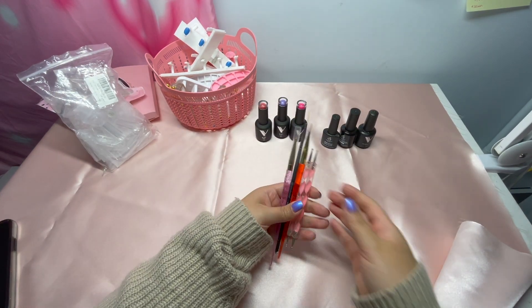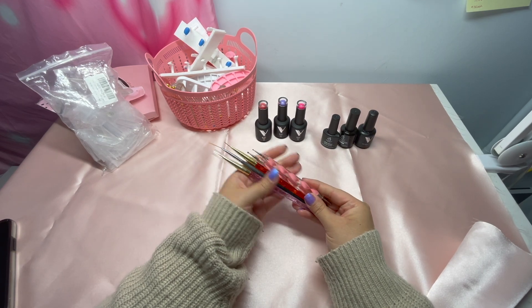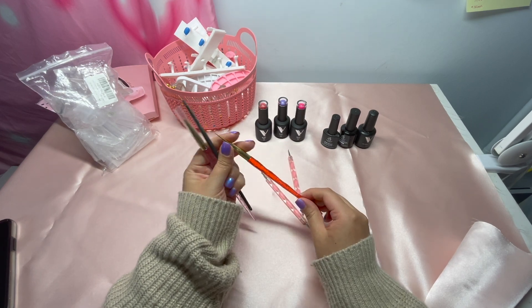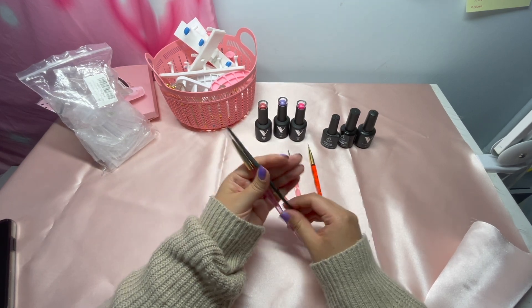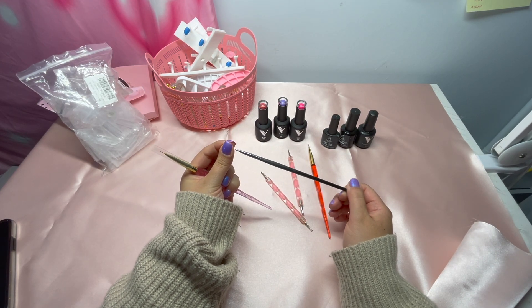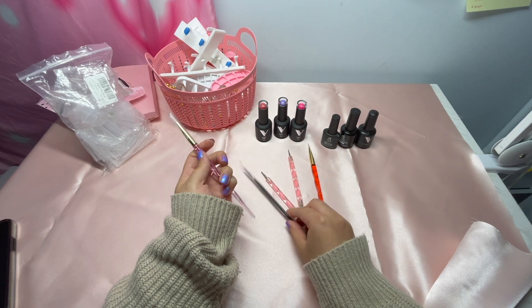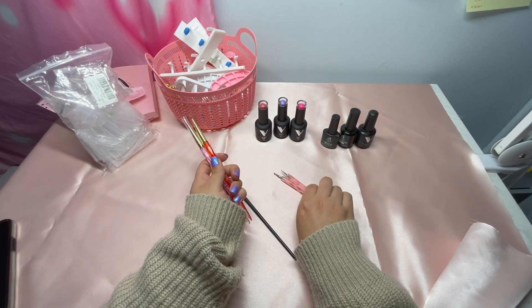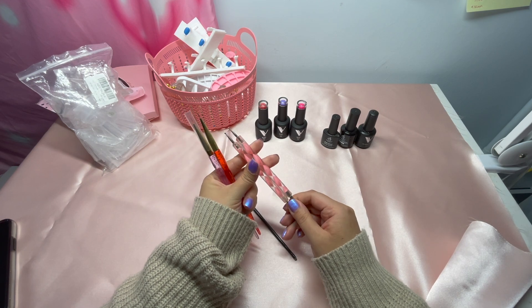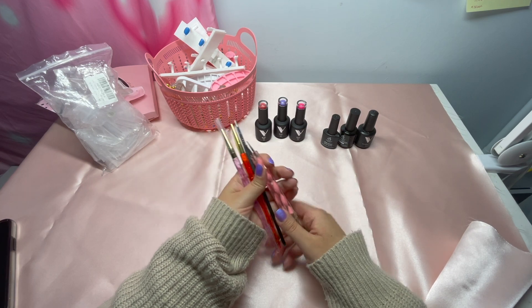If you're an artsy person, you're gonna want to do nail art, so I'd recommend getting some sets of brushes. You can buy cheaper ones or more expensive ones like these Winstonia brushes. I like to use longer brushes when I do French tips. Dotting tools are also a key item — I bought mine when I first started and I still have them. You won't need to buy new dotting tools unless you want to.